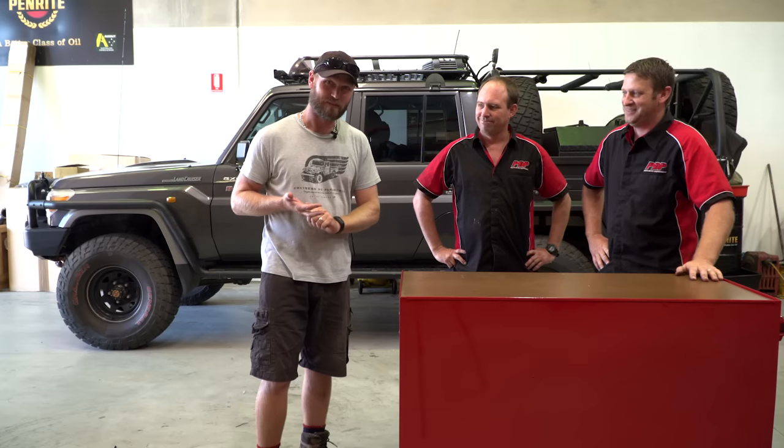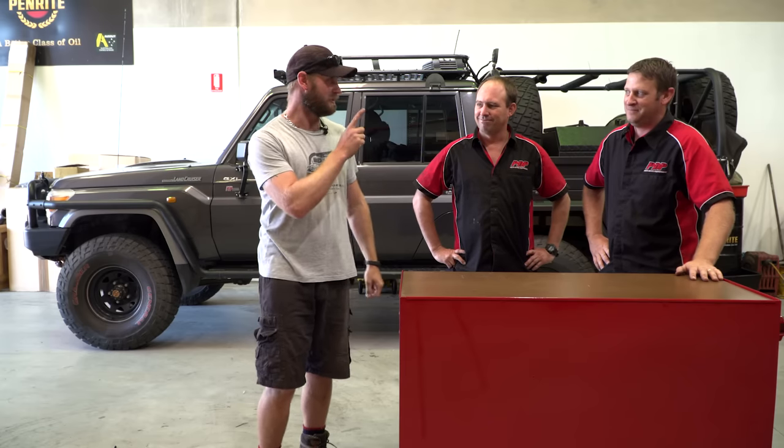So I've got two expert mechanics here and we're going to go through my tools first. We've had a brief look so we're not completely stumped. I've got a feeling I'm going to subtract a few things, and we're definitely going to add some things — I know that. I'm just going to get the trolley.